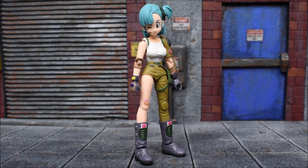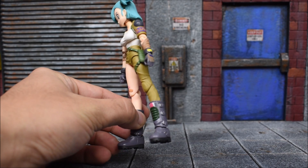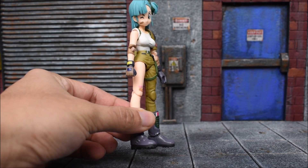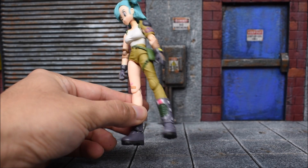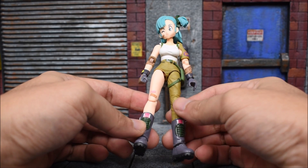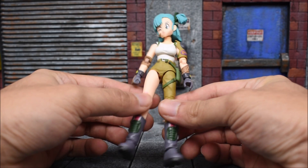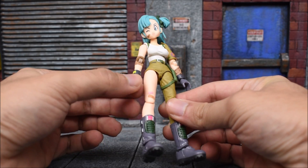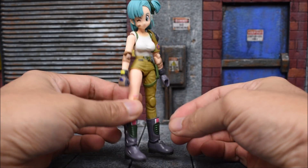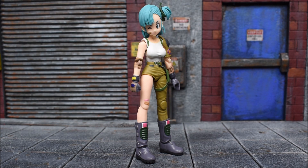Here she is out of the box — this is a figure I never expected us to ever get for this line. It's actually quite amazing that they went this direction and gave us this Bulma. From my understanding she only appeared in this outfit on the cover of a manga; I don't even think she appeared like this on the show itself. So it's pretty amazing that they chose this, and I'm happy that they did.